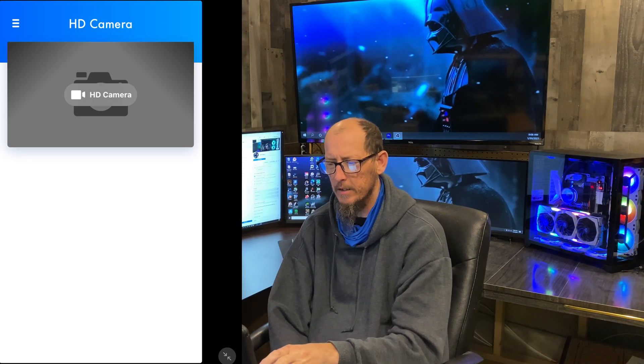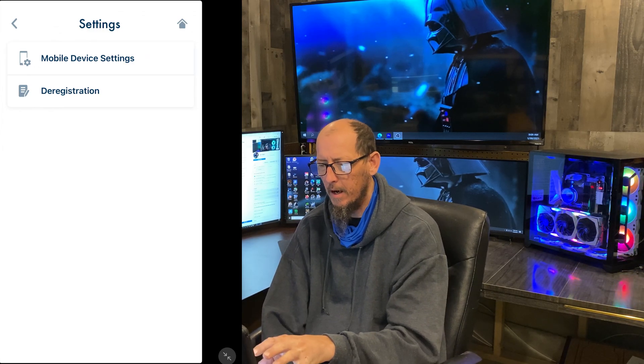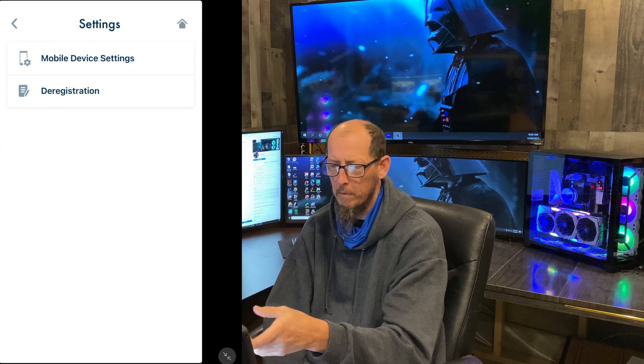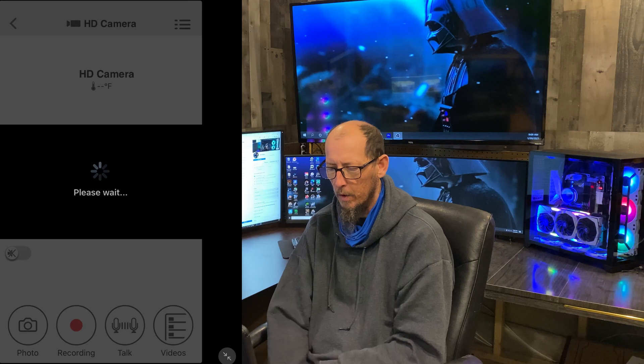This is the first screen you come to. There are three bars up here on the left-hand side. If you click those, you've got Shop, Support, and Add Cameras, so you can add multiple cameras. In Settings there's not too much — mobile device settings and deregistering the device. Remote access mode UDP, you want that on. There's also country and region for wherever you're at. If you hit the camera, it pulls up your actual camera.